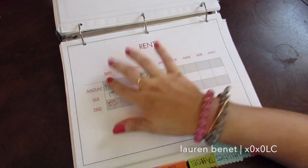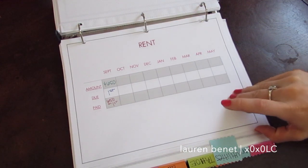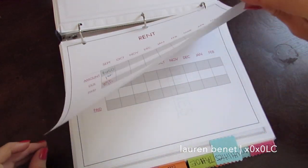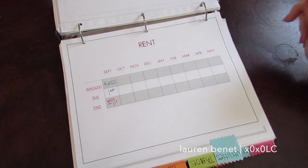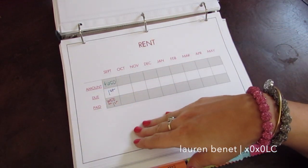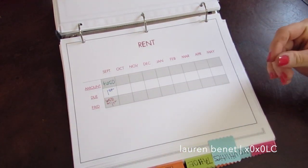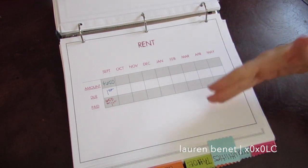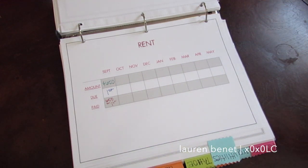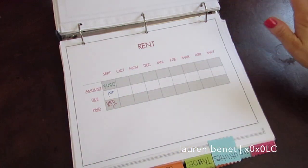Since I just started this in September, that's why my months start in September. I made two pages — September to May and then June to February. You could keep going if you wanted, I just stopped there. I had seen several different charts online and it was just way too much information on one page, which is why I wanted to simplify it and break down each bill separately. This is so much more breathable for me than one large chart with all my bills.